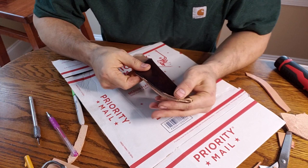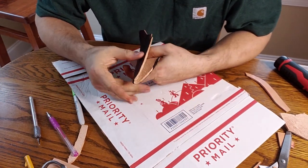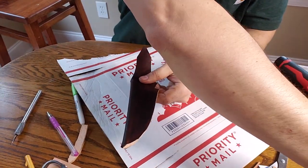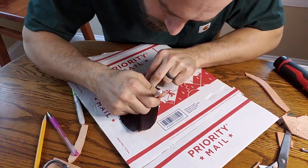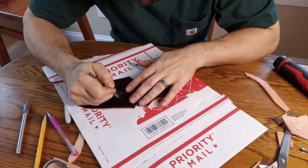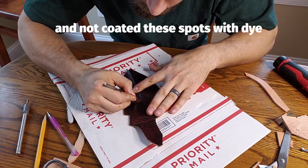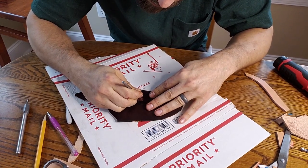The dye has set for a little while — it's still damp but not super wet. The next thing I'm going to do is fold this back and do a glue up. Sometimes I take these stitch hole makers and just kind of scratch up the leather to give it some texture for the glue to stick to.